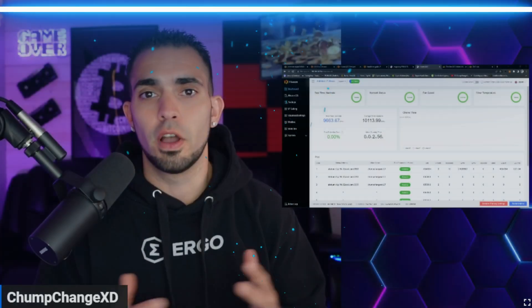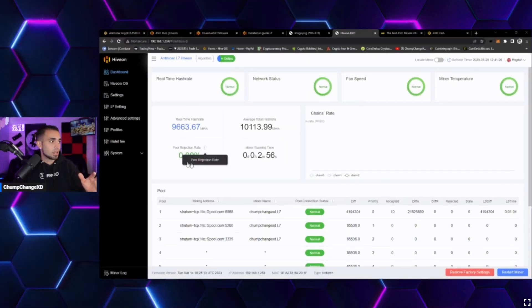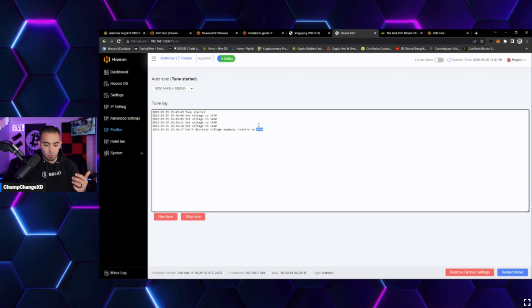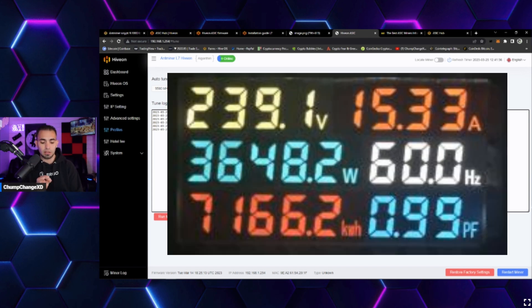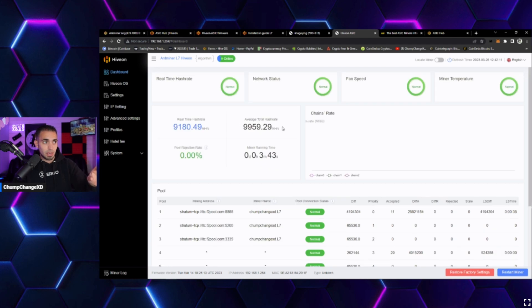After running for about 40–50 minutes, the tune completed but could not decrease the voltage further — it restored to 1450. The resulting wattage was 3648W, which is quite high. The average hash rate at that point showed 9959 MH, but after only a few minutes of uptime the result wasn't stable enough, so a retune was needed.